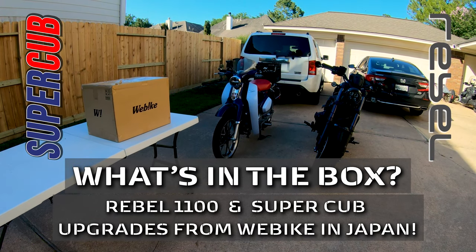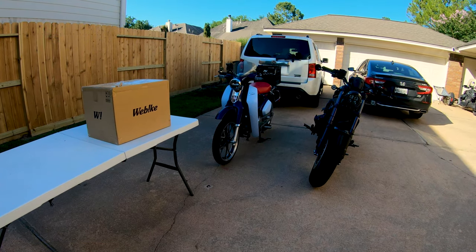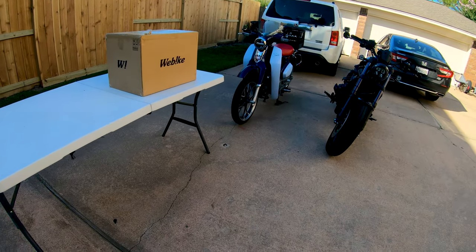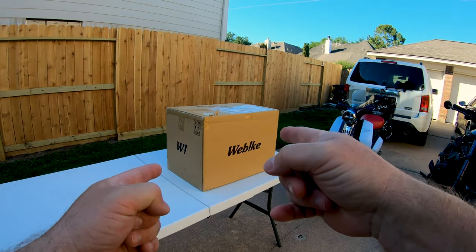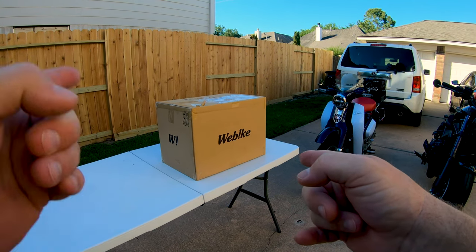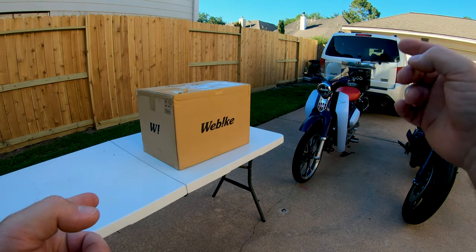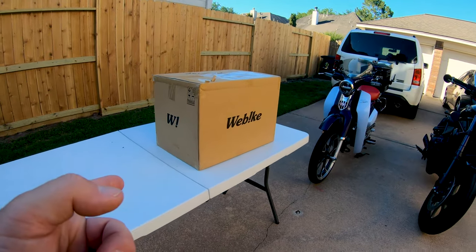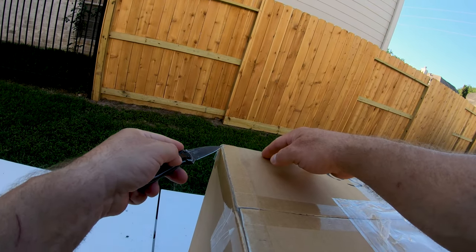Happy Thursday evening, everyone. I haven't done a vlog in a little while — I've been out riding and working, just haven't had time to get to the other stuff. But this has been sitting here waiting for me for a week because it arrived when I took off last week to go to the Ozarks and ride around with the boys. So we're gonna do a little 'what's in the box.'